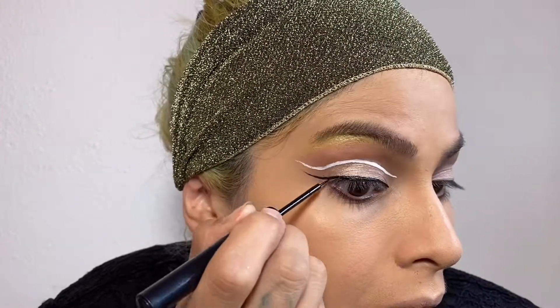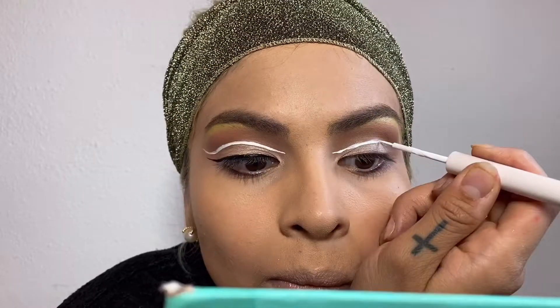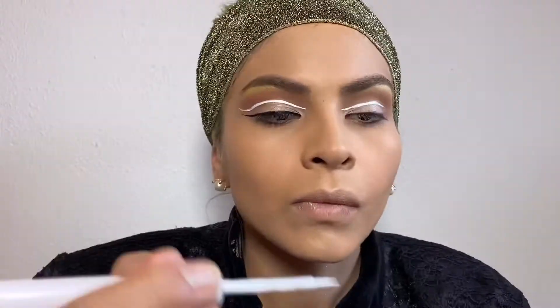This eyeliner is also from NYX, it's called Vinyl. Here I go again attempting to do this line on the second eye. If only we had one eye you'd only have to do it once — I'm kidding, super happy to have two eyes!